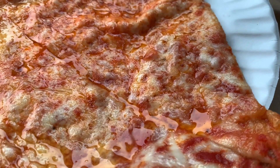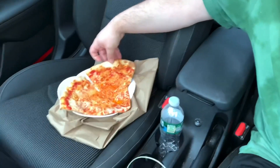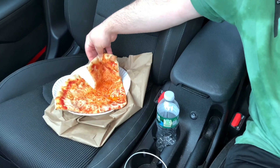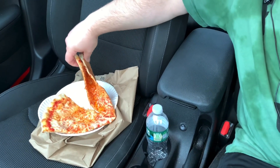Let's not waste any time because this pizza looks greasy and the grease is trickling towards the edge of the plate and onto my car seat. So let's go and grab one real fast. Typical New York style in the quintessential form — low moisture cheese, floppy.